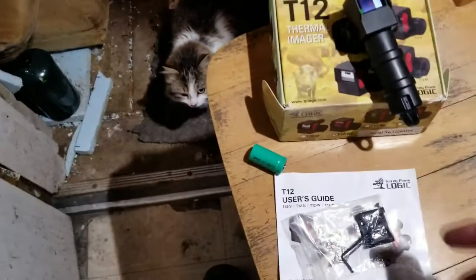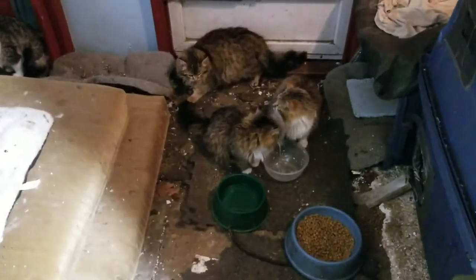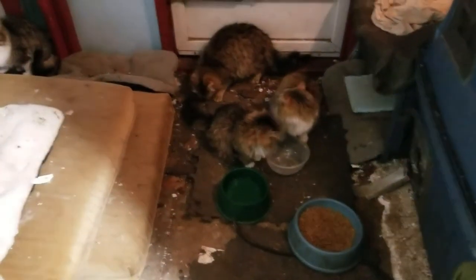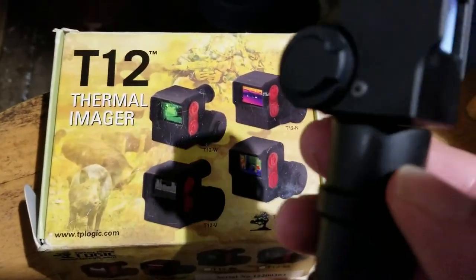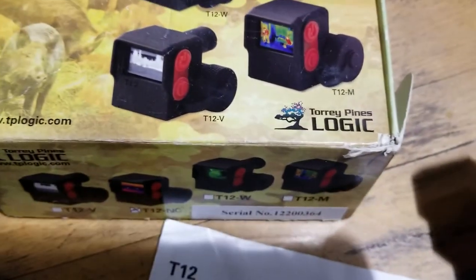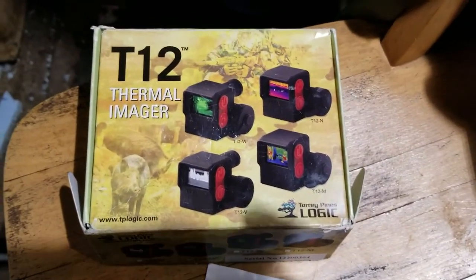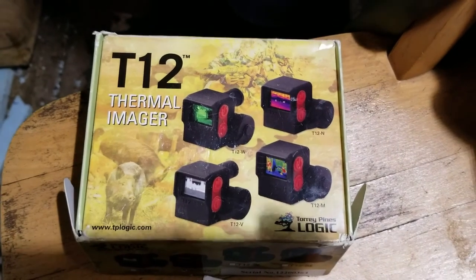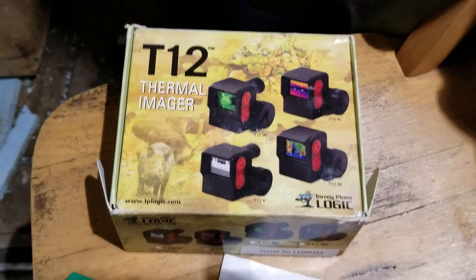So that's how we managed to make this video — the first one you'll ever see me do with a bowl of milk being used as bait for cats, but it works. There you go, that is the T12 thermal imager. It came from Torrey Pines Logic as the manufacturer, and this product came to me from Tactical Imports, who are regular vendors at the Toronto Sportsman Show.